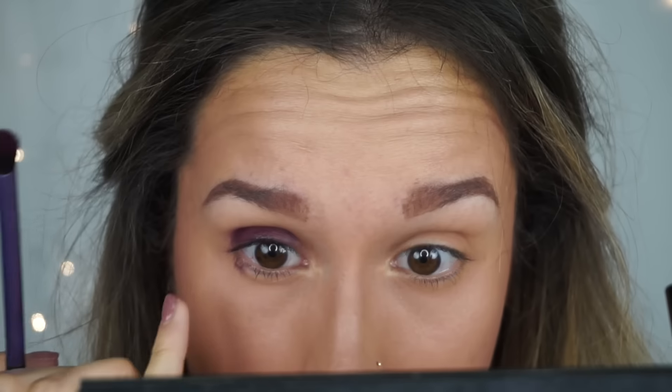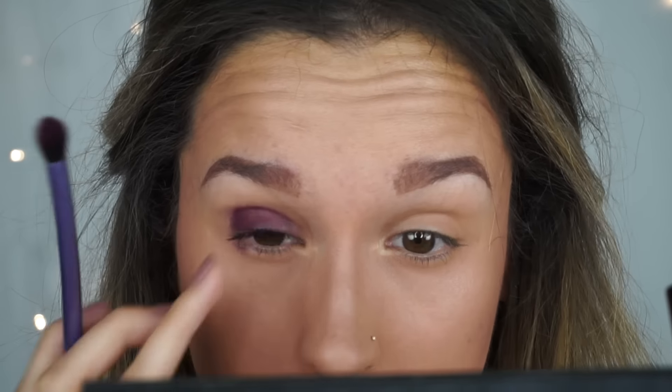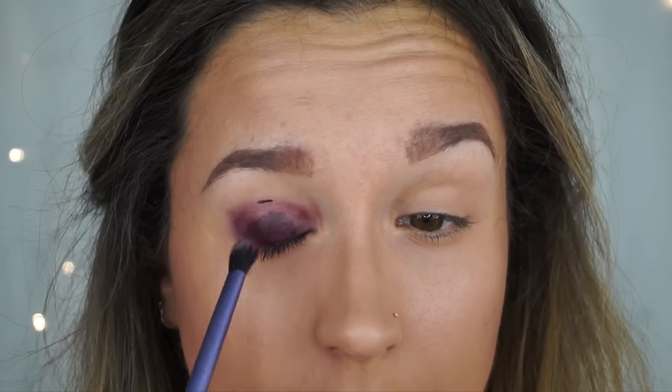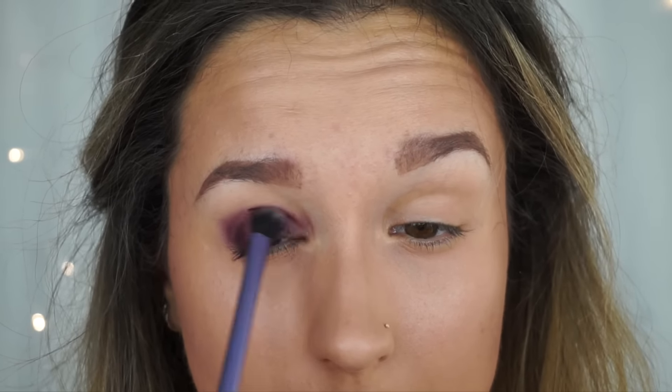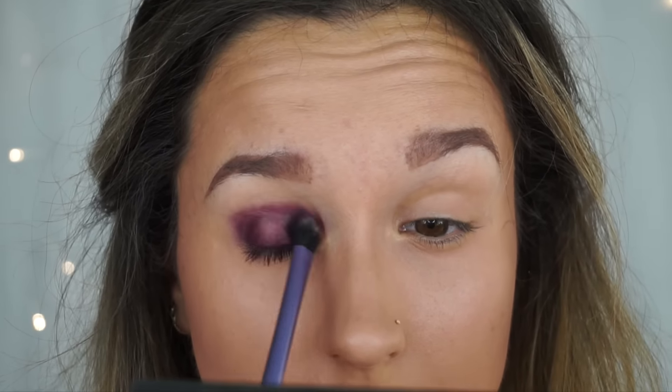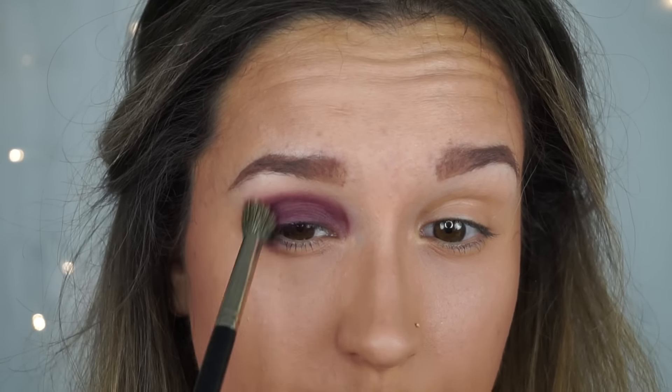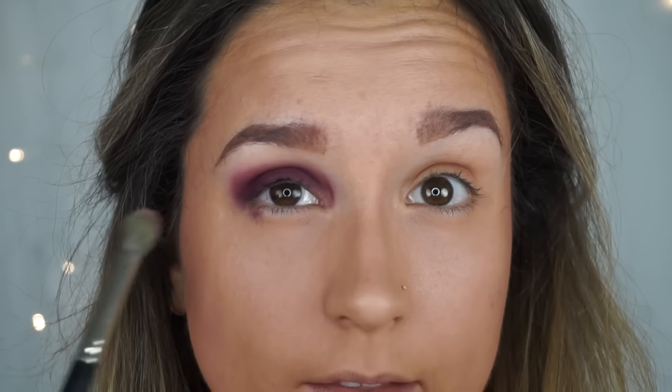I guess I'm having a smoky lower lash line as well. I'm basically just going to keep building and building — reapply, smoke it out, reapply, smoke it out until I've got the intensity that I like. And I'm going to go in with another fluffy brush which is just a clean one, just to help blend that all out.